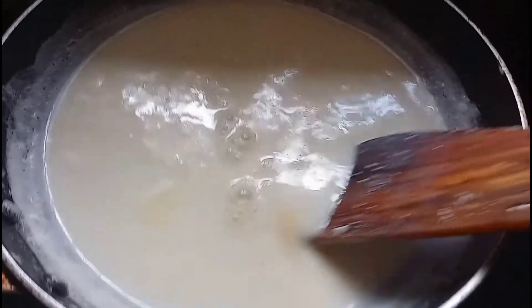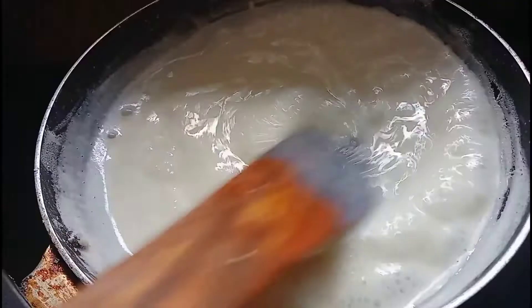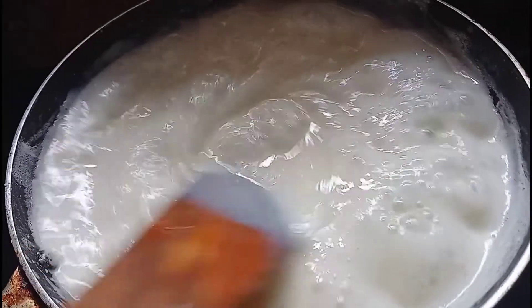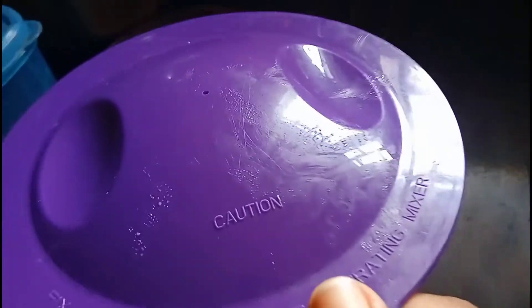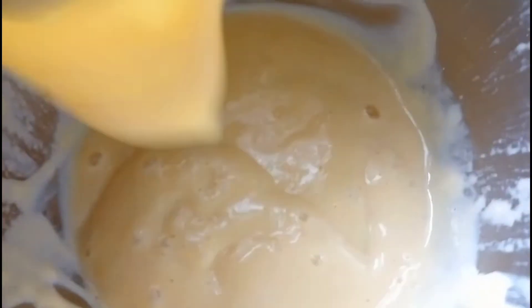1 spoon corn flour. We put it in a jar. Now we have to save it and we can take it in the jar. Let's put it in the thickness of the jar.